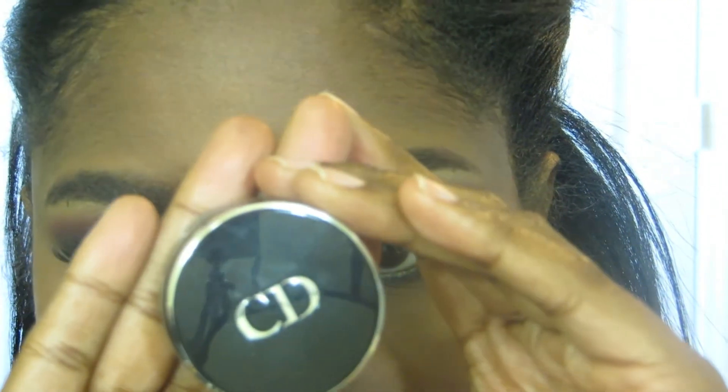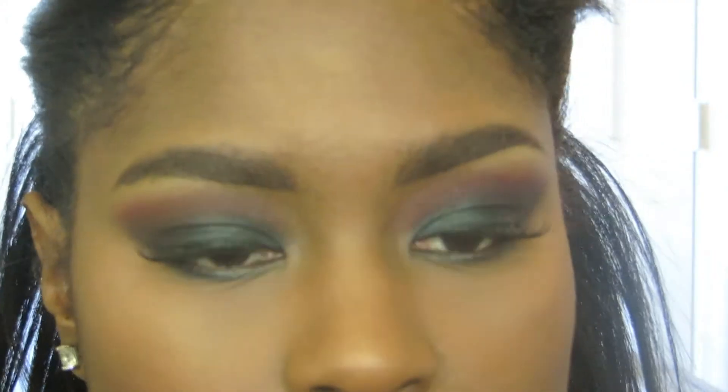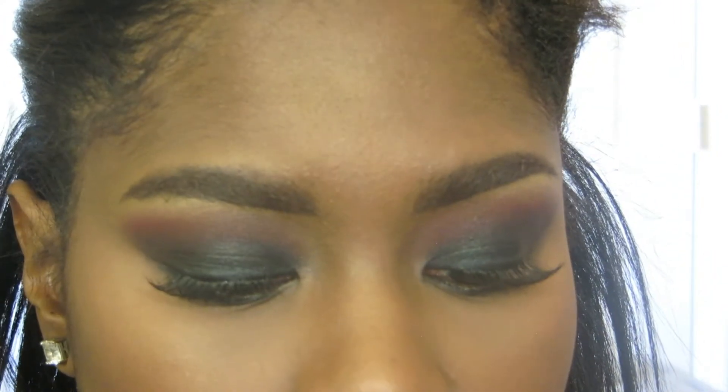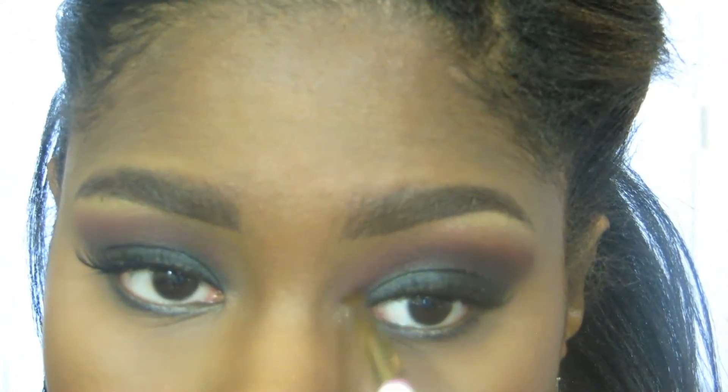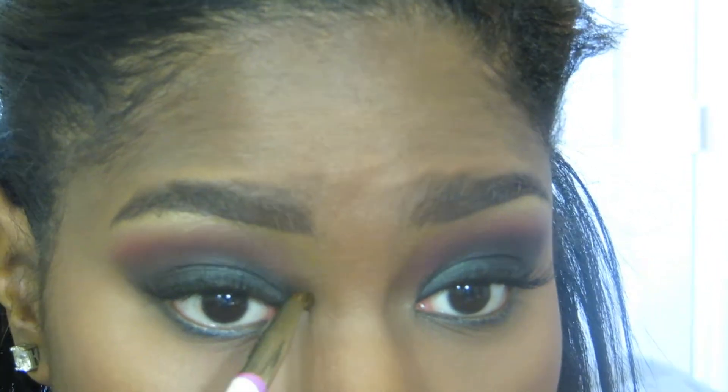I forgot one last little step — I decided to add a pop of color to the inner tear duct. This is Dior's Mono Fusion eyeshadow in 521 Comet, which was a limited edition shade. I'm applying that with a small detailer brush to the inner tear duct.